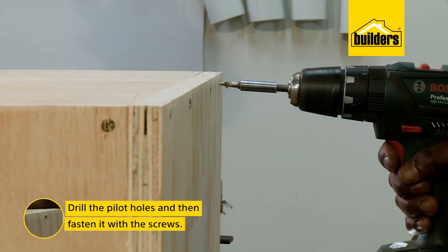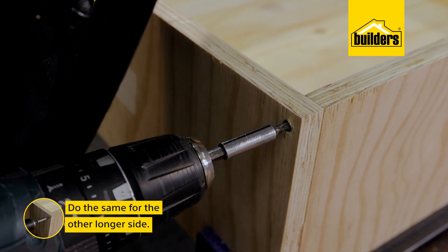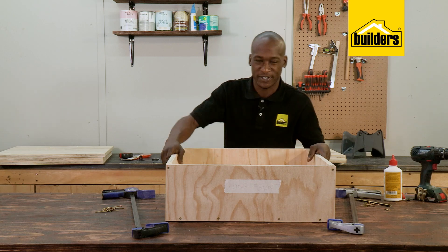Drill the pilot holes and then fasten it with the screws. And do the same for the other longer side. Well, that's the first box done — easy as that. Let's make the bottom box.